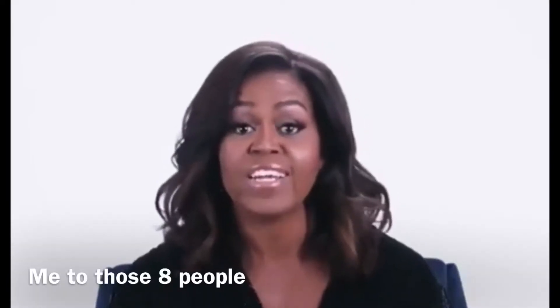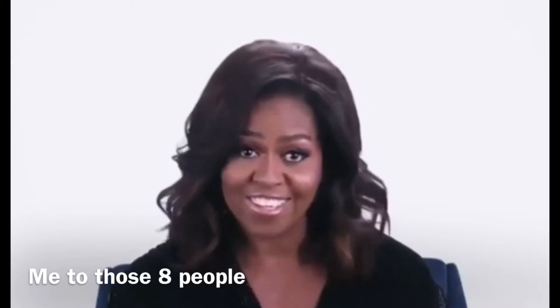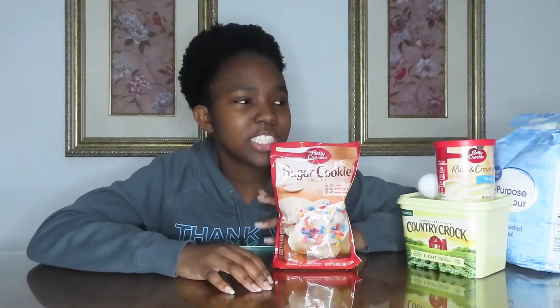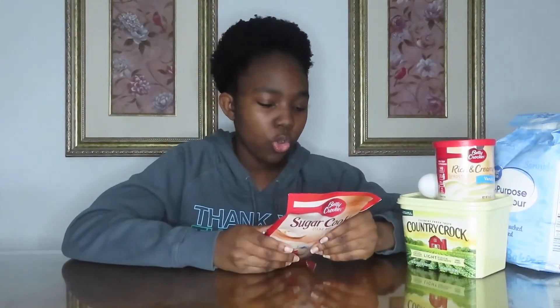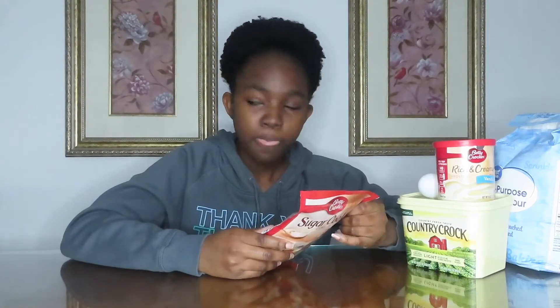Hey Queen, you have done it again, constantly raising the bar and doing it flawlessly. So we're going to be making some sugar cookies today. I got this Betty Crocker sugar cookie mix right here. I've never had this before because I'm not normally a cookie person — the people in my family, we're all cake people, so we don't really make cookies. So we're just going to dive right in. I'm going to be using this little cookie cutter to make my cookies.